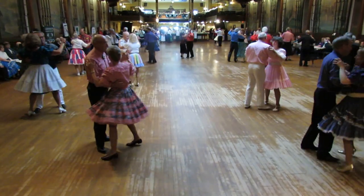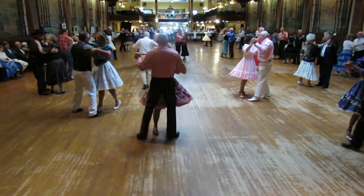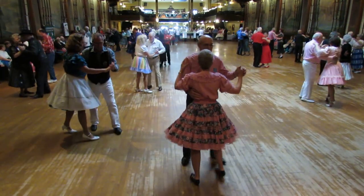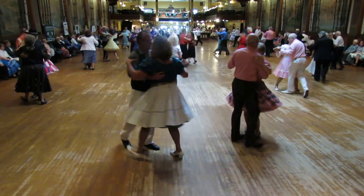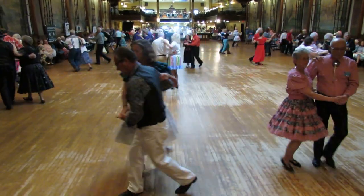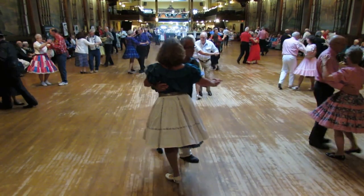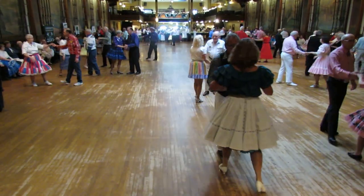Two left turning. Closed hover, box finish, face the line. Telemark to semi. Hover fall away. Hover fall away. Slip pivot. Forward side close. Up hard point. Spin maneuver.